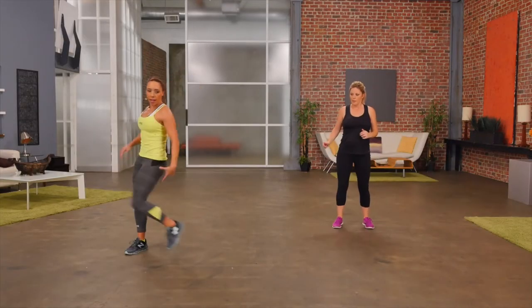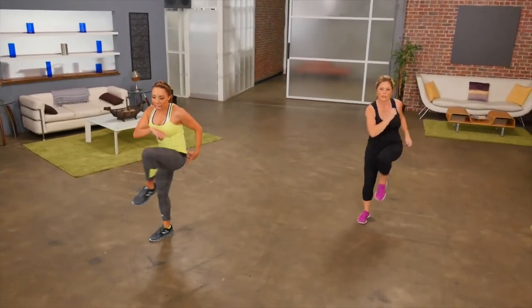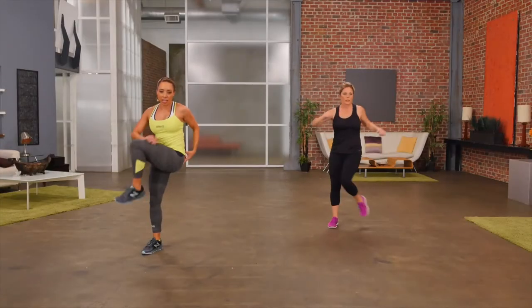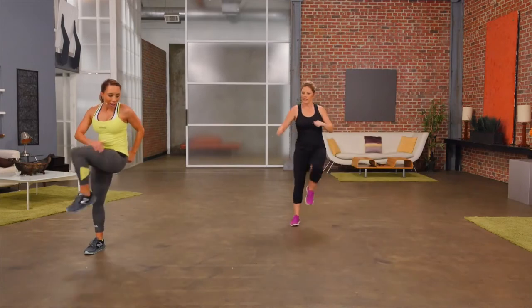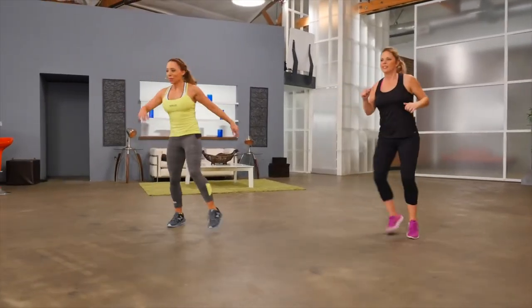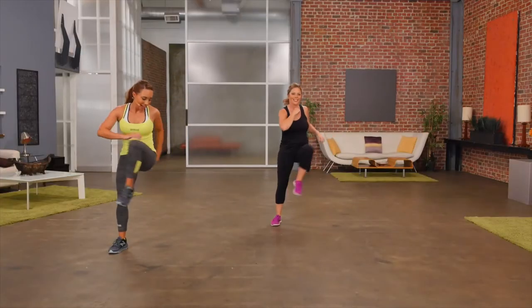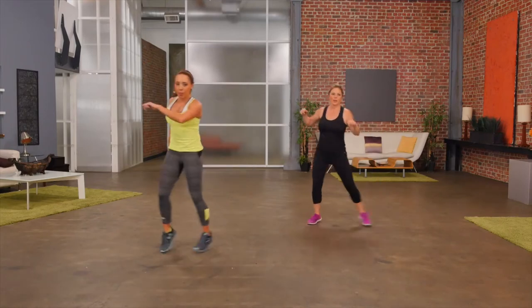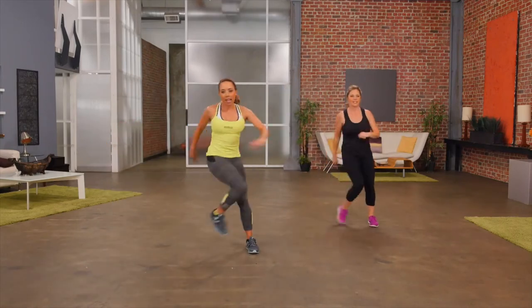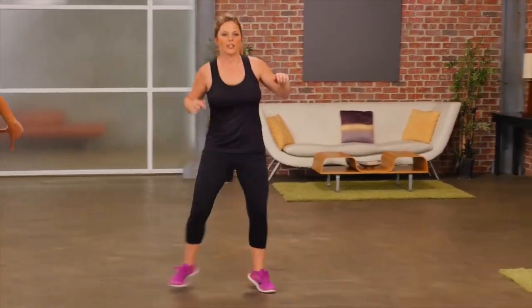Now let's start with that hip opener — hip open to the side and back. With movements that go laterally like this, it's really great to start simple and then make your movements bigger. Let's shuffle this time. Shuffle, open. Keep it going. With all of these movements, it's okay if you're not ready for the shuffle — just stick with the beginner early exercise.